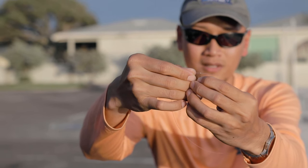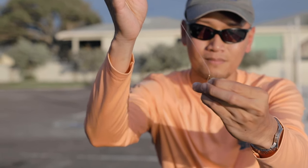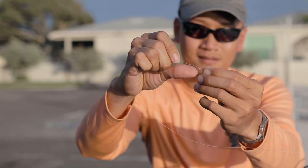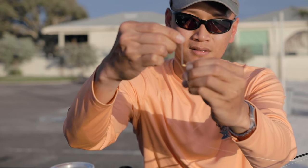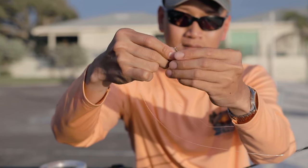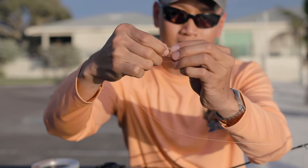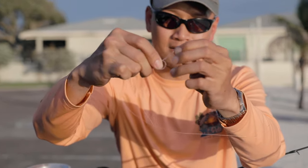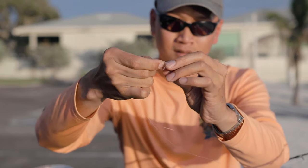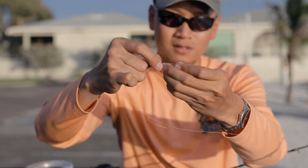Slide that through the loop just like that. Go about a foot up. Then you want to do like an overhand knot — overhand knot, and then go again one more time. So it's a double overhand knot, and then you just cinch it down like that.